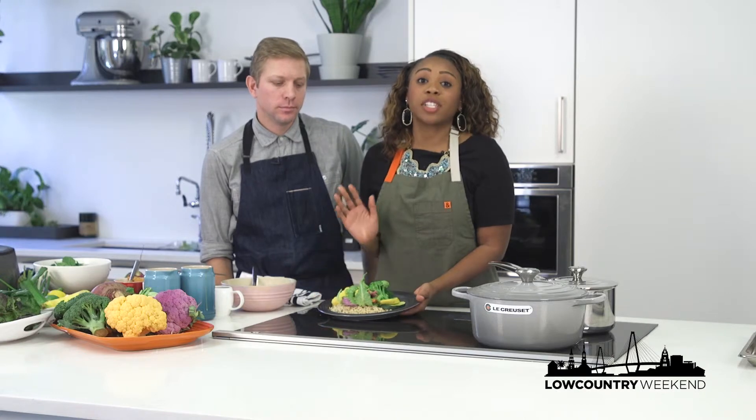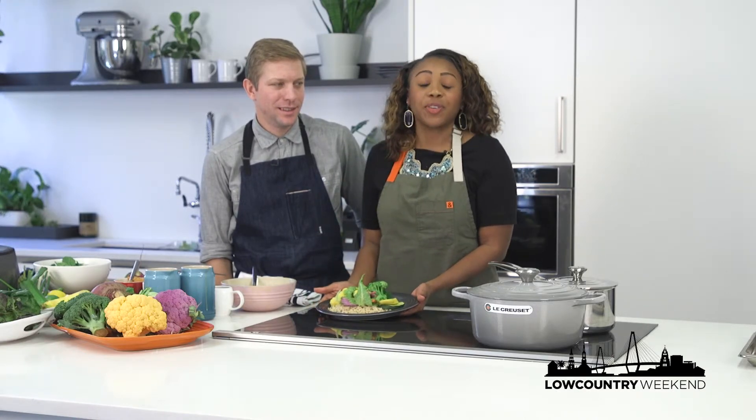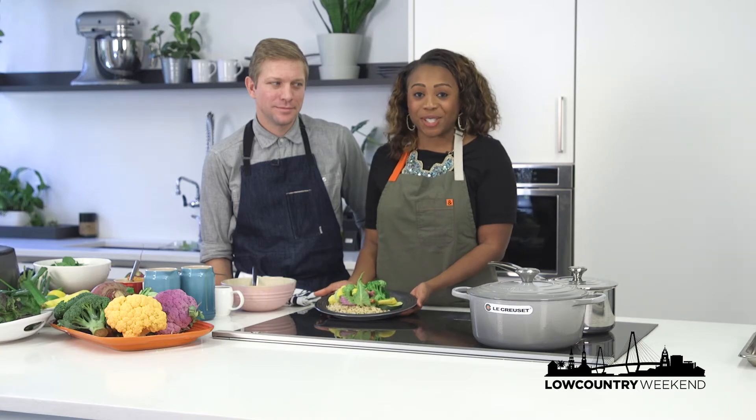To experience more delicious dishes just like this one, head on over to charlestonwineandfood.com — you can get event details and tickets. Everything's on the website. For more information, again, charlestonwineandfood.com. I'm Bagney Bradley for Low Country Weekend.